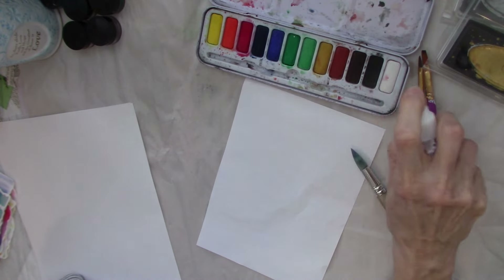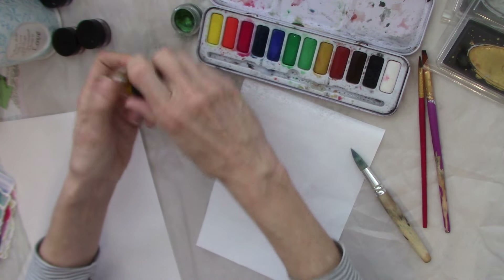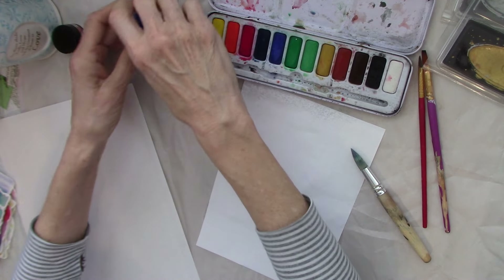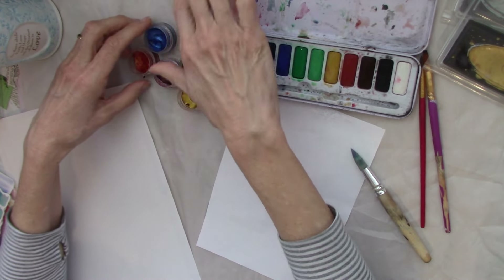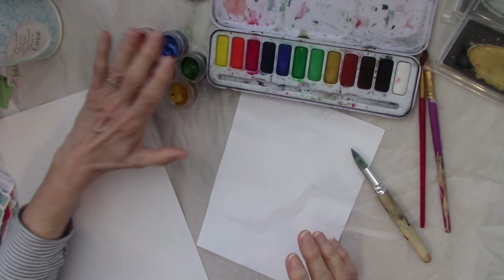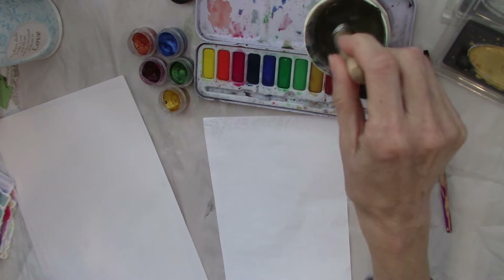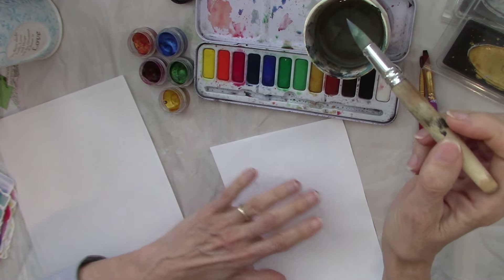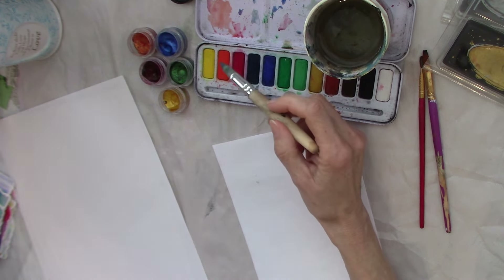Let's go ahead and get our colors wet. Besides these Derwents, I'm also going to use my Twinkling H2Os — these are from back in the day. I think these were one of the first art supplies I ordered when I got back into art as an adult in like 2008. I've got my water and my paints. We're gonna start out with just a piece of computer paper — absolutely cheap bog-standard computer paper. You can decide what colors you want and how big you're going to do it.